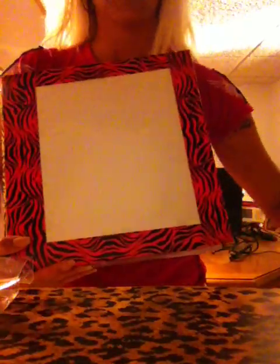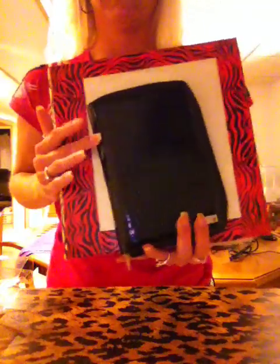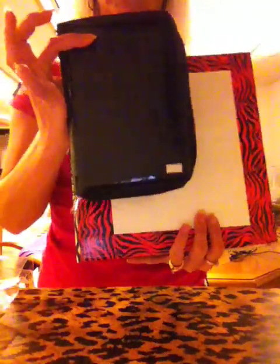Hi everyone, it's Beachy Nails. Today I have the Bundle Monster binder review for you. How many of you have binders looking like this to store your plates? You have all their plates and all these pages. Look at the thickness between that compared to this — look at the size. I prefer these much better.